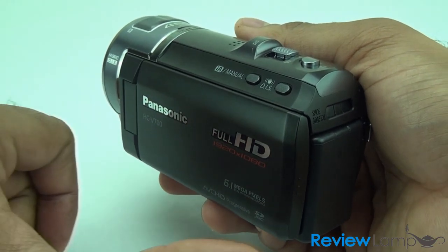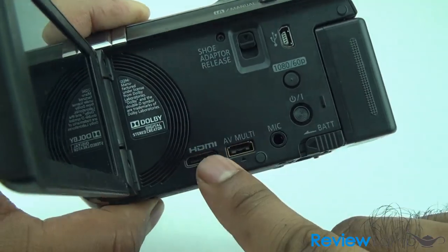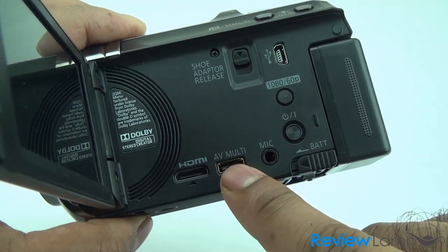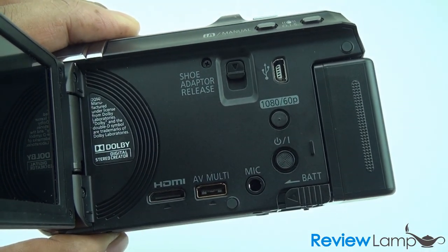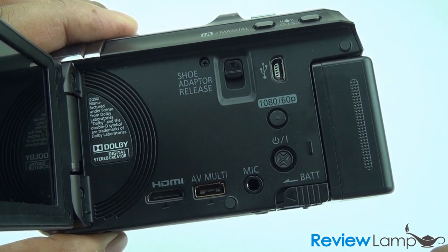When you open the camcorder's flip screen, it reveals some of the features of this camera. It has an HDMI port to connect to your HDTV, an audio video port, and very importantly a mic port — which is a great feature if you want to get better sound from a lapel mic or a shotgun mic.